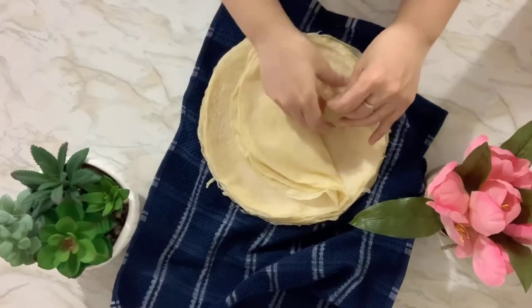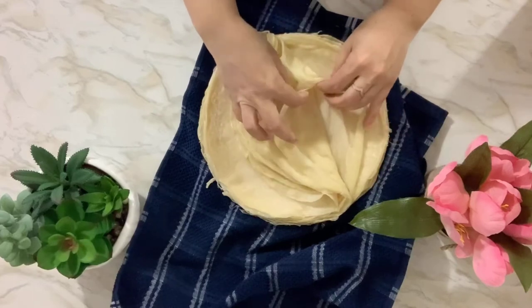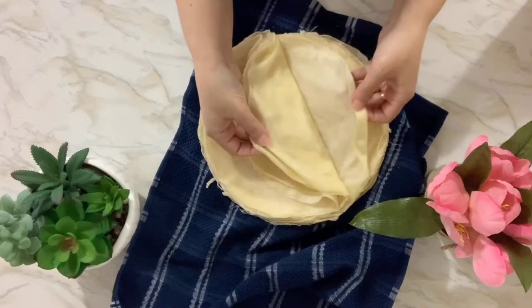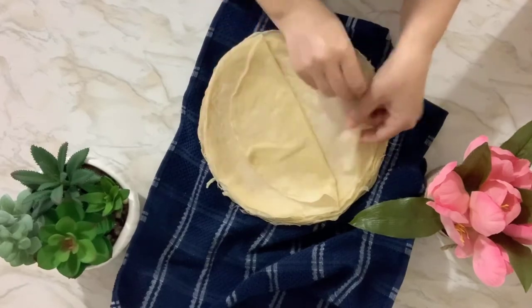You can store them in the freezer. Put five or six together, but make sure you rub them with oil first before storing. If you're going to use them the same day, you don't have to put oil on them.